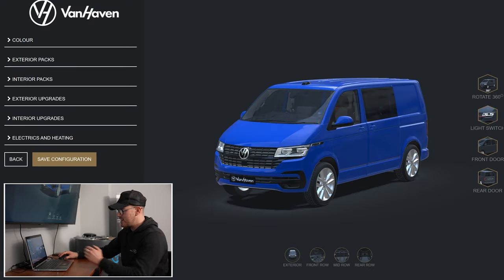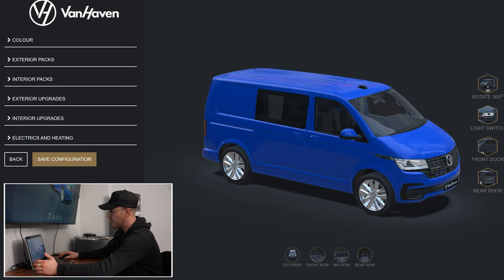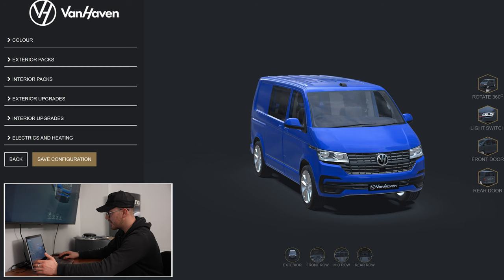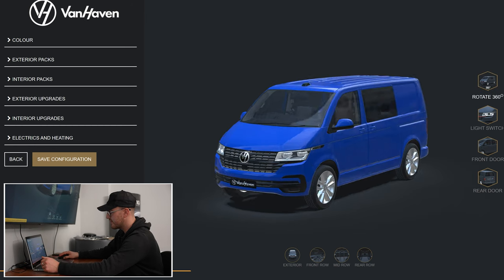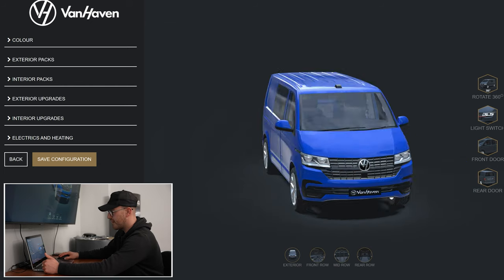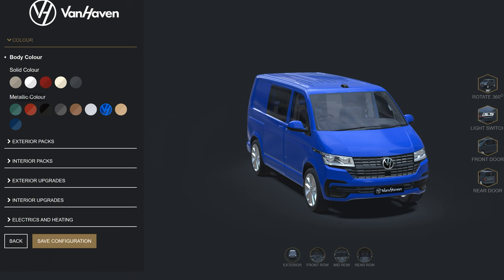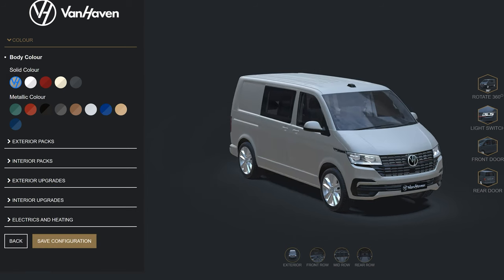So here we are on the homepage. We've got a completely standard Ravenna Blue T6.1, which looks really cool. You can turn your lights on and off on the front, you can have a 360 spin — it might be a little slow on the frame rate because we're doing a screen recording. So first we'll go and choose a color — my favorite color is that Ascot Gray.